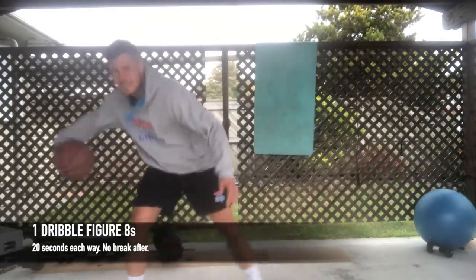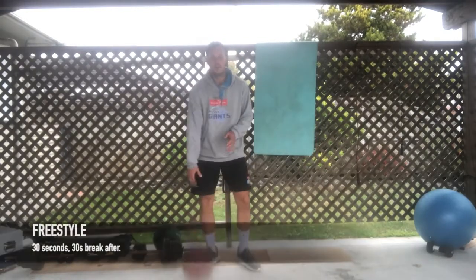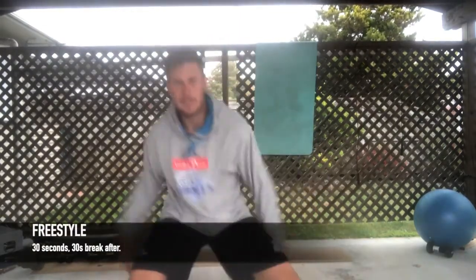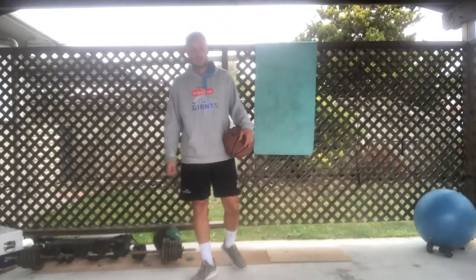After that, same thing — 30 second freestyle. Whatever you want to do, add to your bag of tricks.